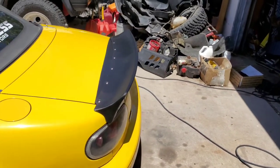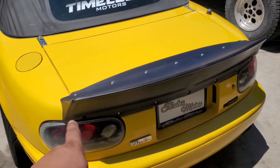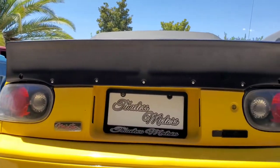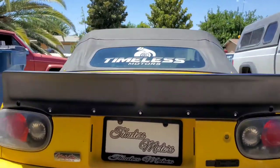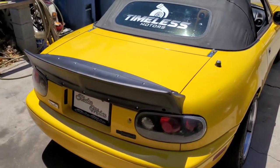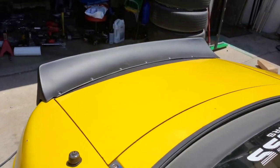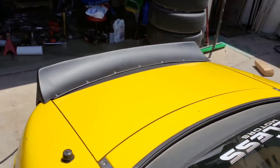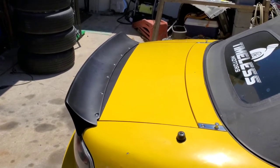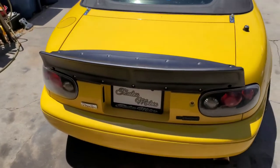We got the wing mounted up with the quarter-20 hardware in. I have to get a little shorter one for each outer hole at the bottom so it fits in, but we got the fitment right. It's looking sick — that's how you install the duckbill, the Rocket Bunny spoiler. It's looking really nice, sitting pretty flush. I'm pretty happy with it for the minimal amount of work I did, and I can remove it and reinstall it easily when I get the car painted.